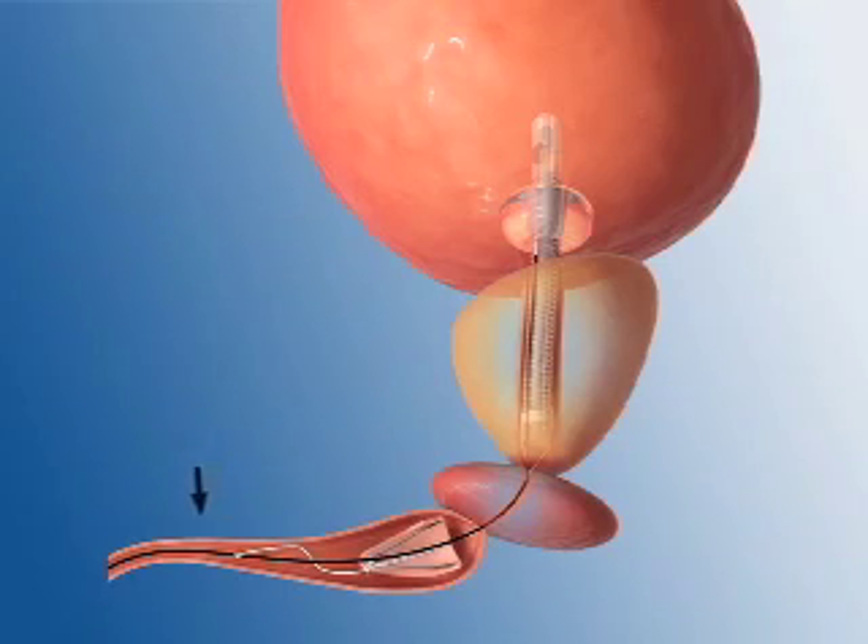Lastly, there is a retrieval string that extends into the pendulous urethra and is used to deflate the balloon and remove the device.